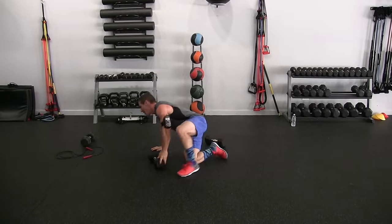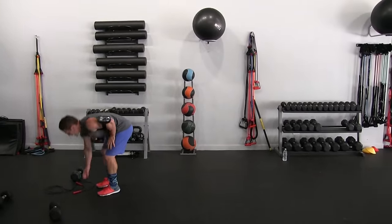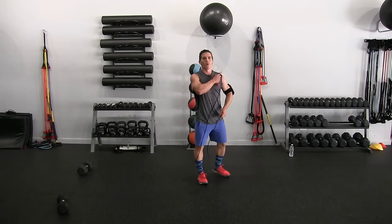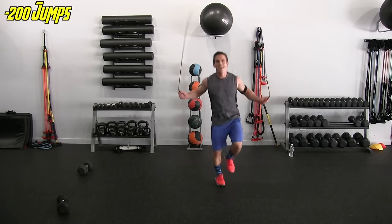The two hundred jumps — let's see if I can get through unscathed this time. My jump rope game has been off lately. Focus, James. Let's go.